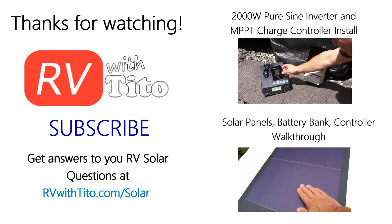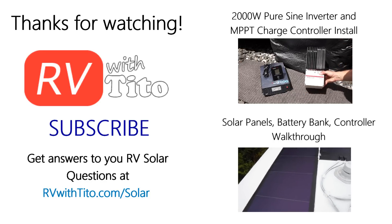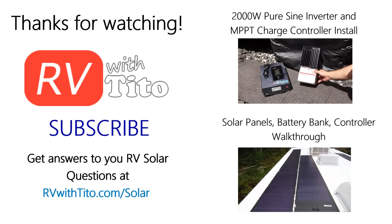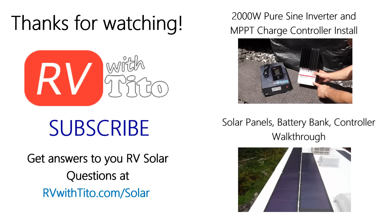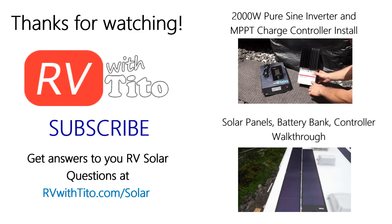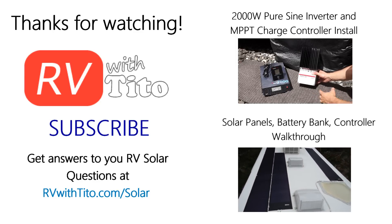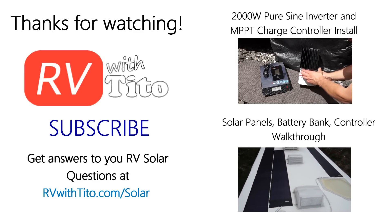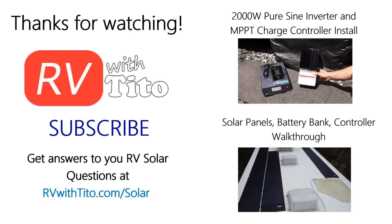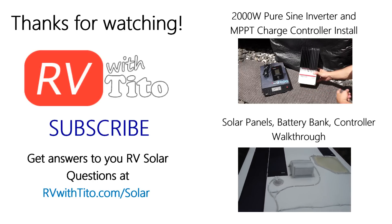This is the MPPT Tristar charge controller from Morningstar. It's really similar to the one I have, which is the TS-45 — the PWM version. It looks a lot like this except this one is a little bigger, about twice as deep, but it's wired the same way. The difference is this one is an MPPT.